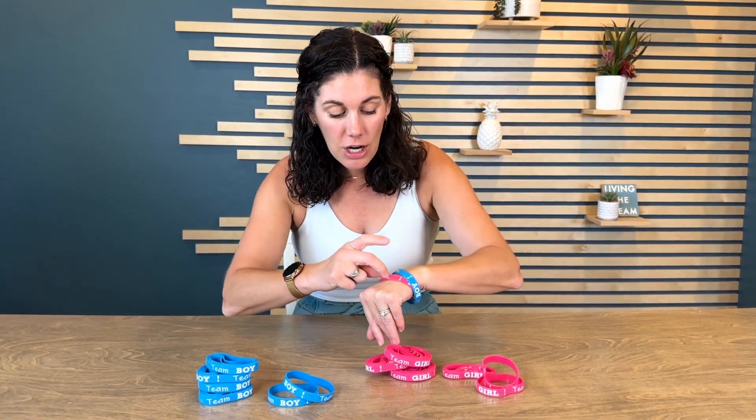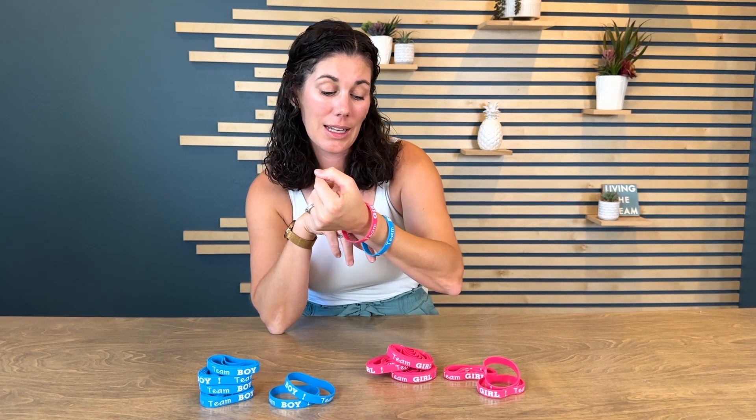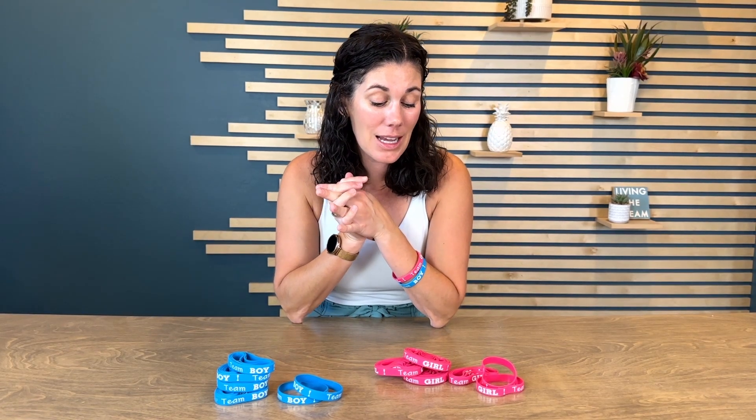I've even tried scratching it off — that white ink is not going anywhere. So these are printed really nicely and they're just so fun and festive. You get 24 girl bracelets and 24 team boy bracelets, so plenty depending on how large your party is, so that even if everybody chooses the same one, you can still have enough for 24 different people.